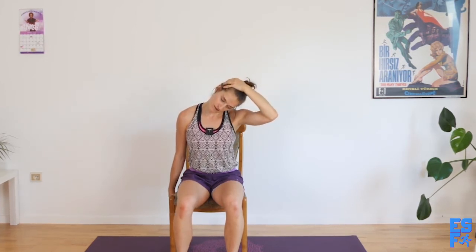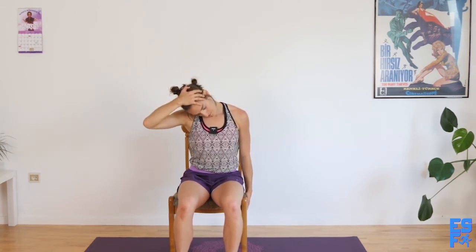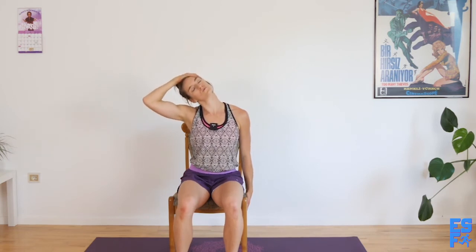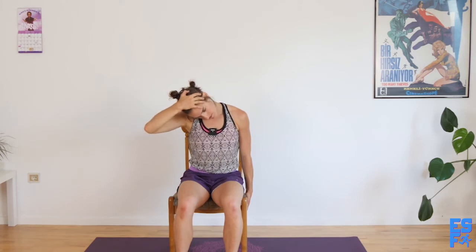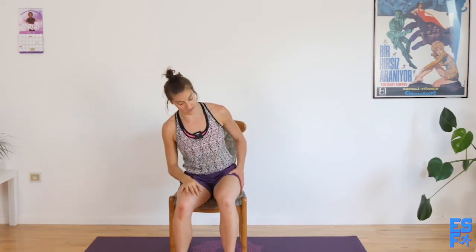And now hand to the temple, up and switch. Good. You're over. Chin toward the chest. Chin up. Toward the chest. Up. One more round. I love this — this is a good everyday stretch. And center.